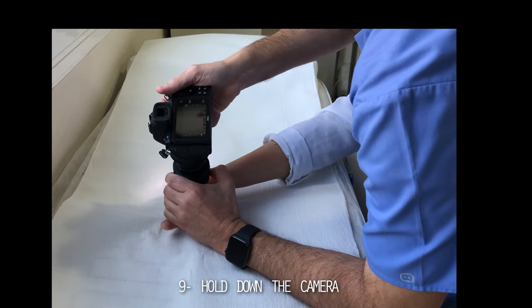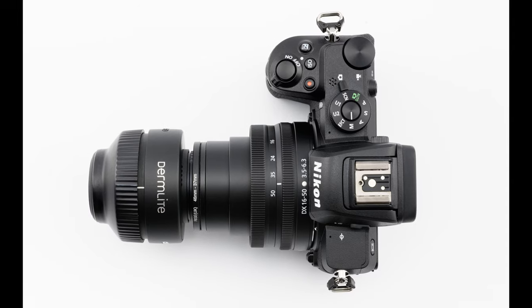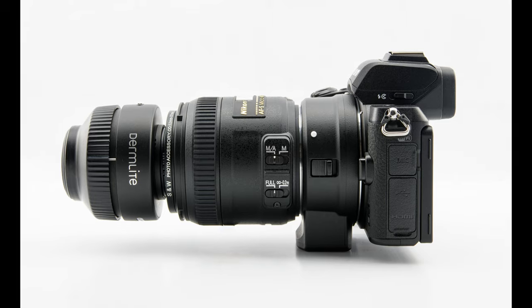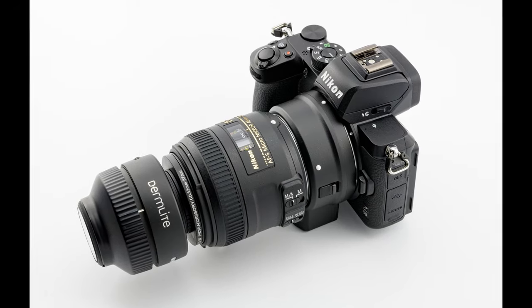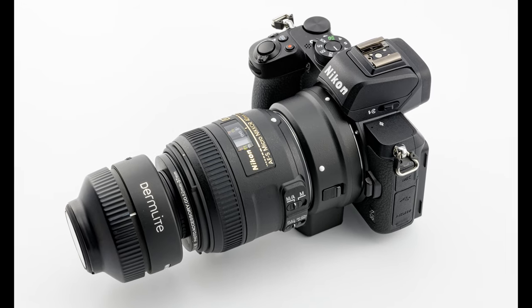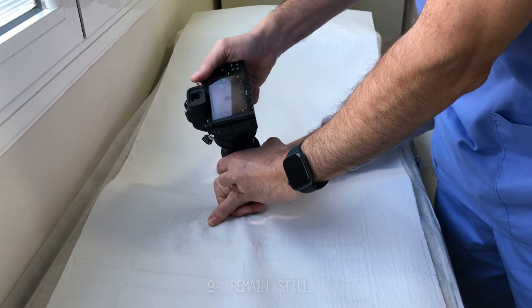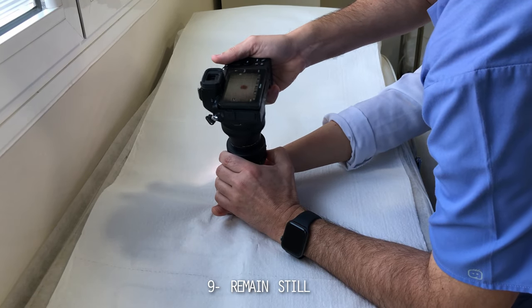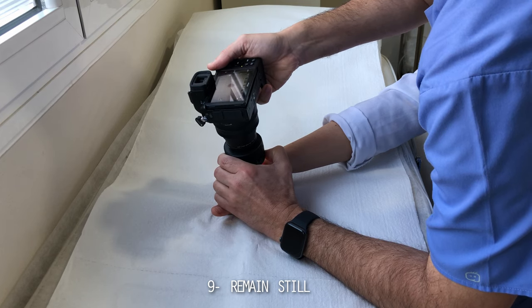Another important piece of advice is to firmly hold the camera, especially if you are using a proper camera instead of a mobile device. Whether you take pictures with a compact, mirrorless, or a reflex camera with the dermatoscope attached, it is likely that the lenses included have a longer focal distance with higher magnification ratios, and therefore motion blur is more likely. Use your forearms or elbows to secure your position against the couch or table or whatever surrounding surface you have available, and ensure that the gear is held down securely and won't move from the skin underneath.